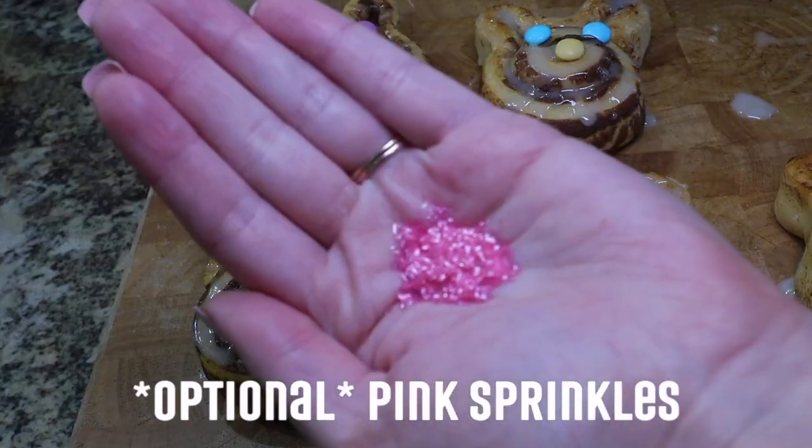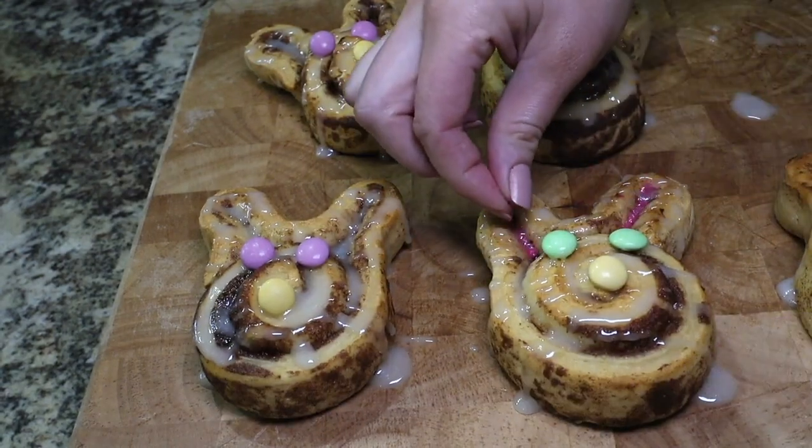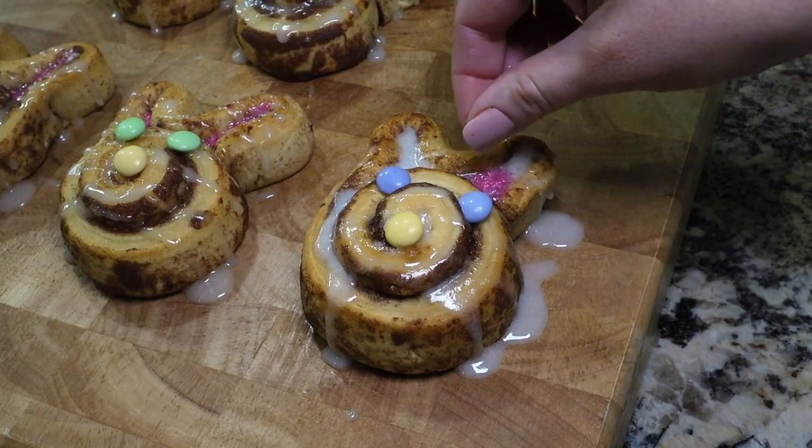I had some pink sprinkles on hand that I thought would be perfect for the ears. This is an optional step, but it does make your bunnies look that much cuter.